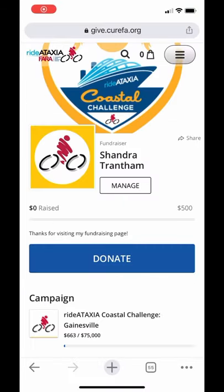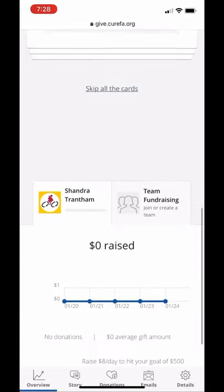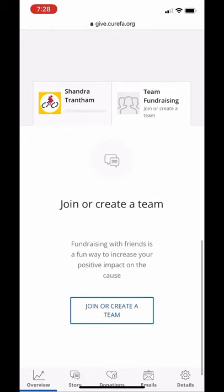Now you're at your home page. If you'd like to join a team, press manage. On this page, scroll to the bottom and click team fundraising. Then click join to create a team.